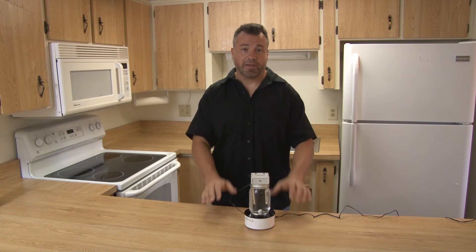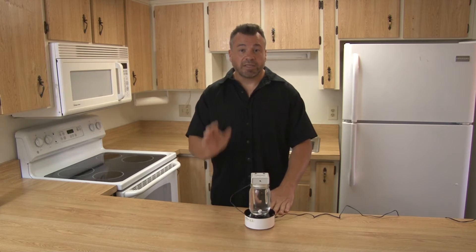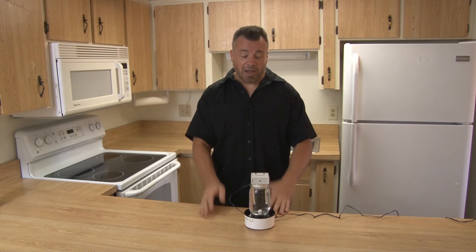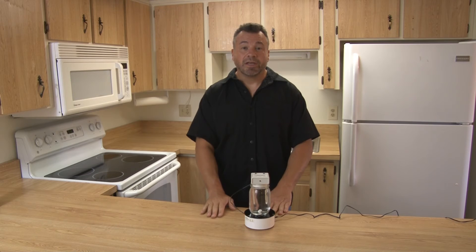One more thing: after the generator has finished its cycle, you need to let it decant — let it breathe. If you have any questions about this product or any of our other products, go to silverpuppy.com. I hope you enjoy years of good use from this and enjoy the Silver Nine.